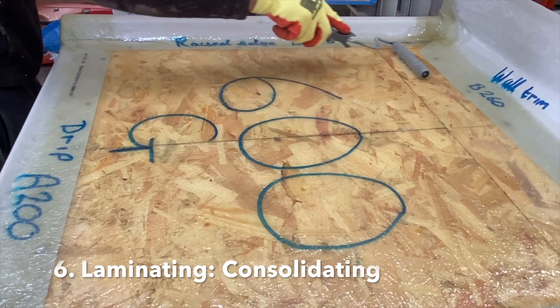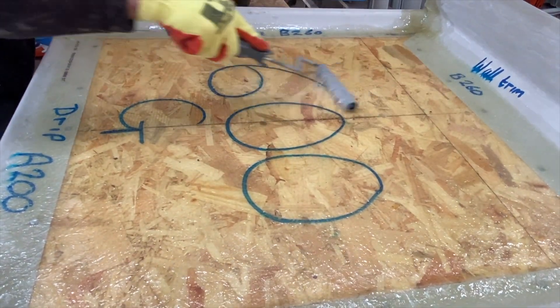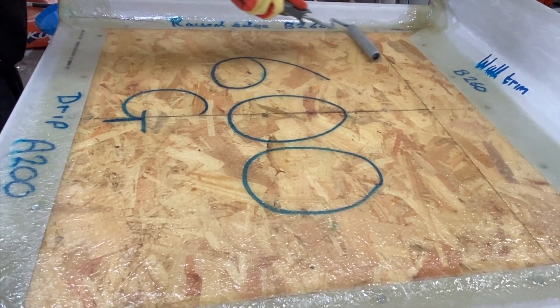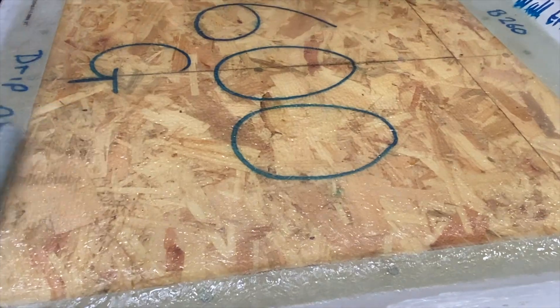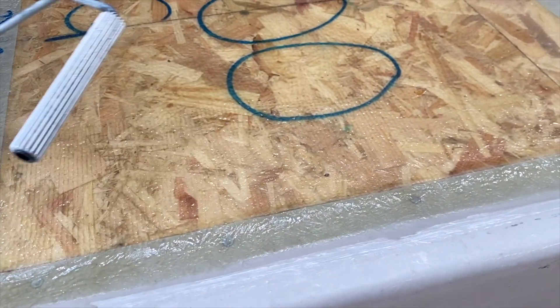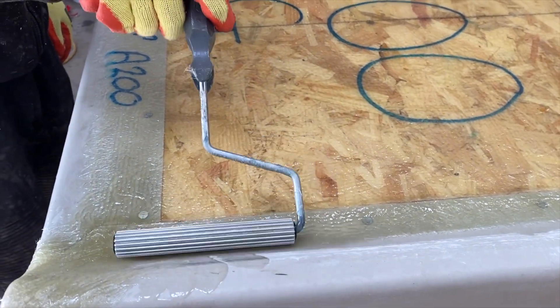When dealing with overlapping sections of matting, ensure there's an overlap of around 50 to 100 millimeters to ensure the laminate is completely seamless. Once the laminate has been adequately soaked in polyester resin, the next step is to consolidate the laminate using a paddle roller — a metal cylinder with grooves designed to drive resin into the glass fiber matting and force out any air bubbles. This is a critical step in achieving a uniform, seamless and consistent laminate.